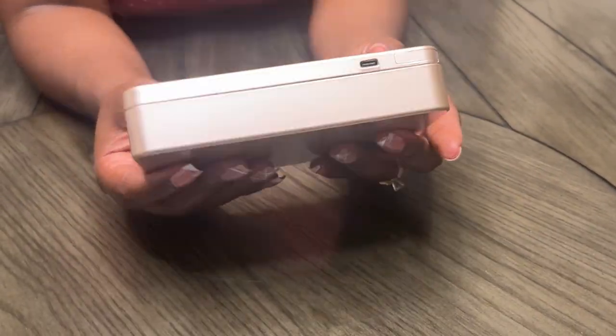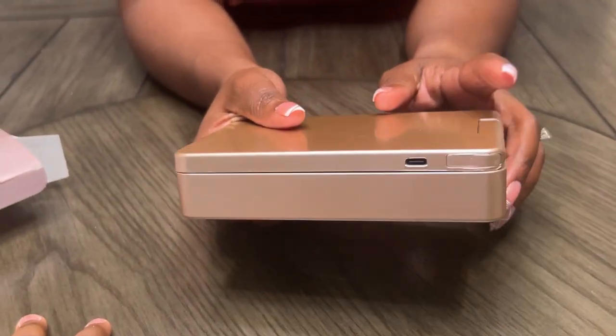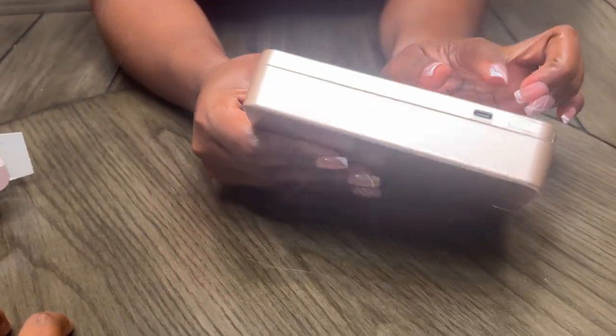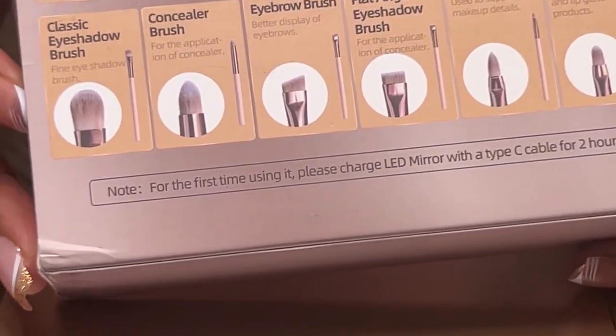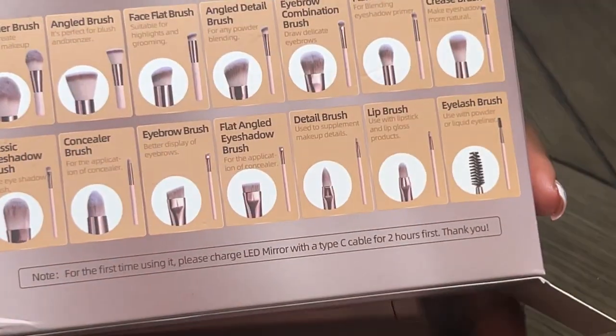It did not come with the cord for charging, but you can find one at a Dollar Tree. It's a Type-C cable and they say it will last for two hours. You're not going to be using this for two hours, so you'll get multiple uses out of the one charge.